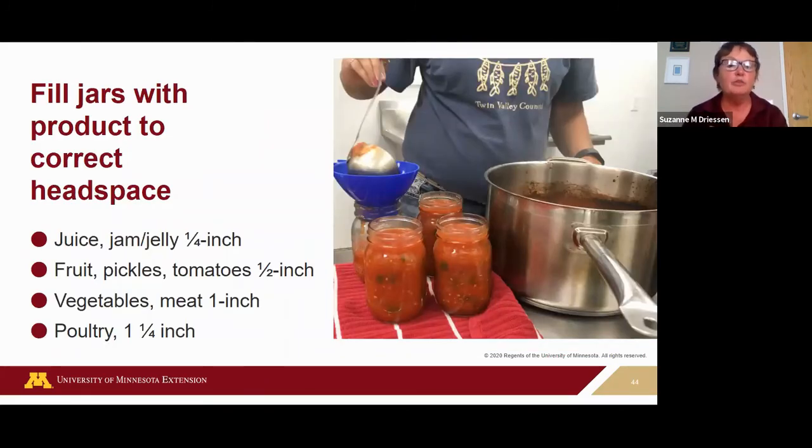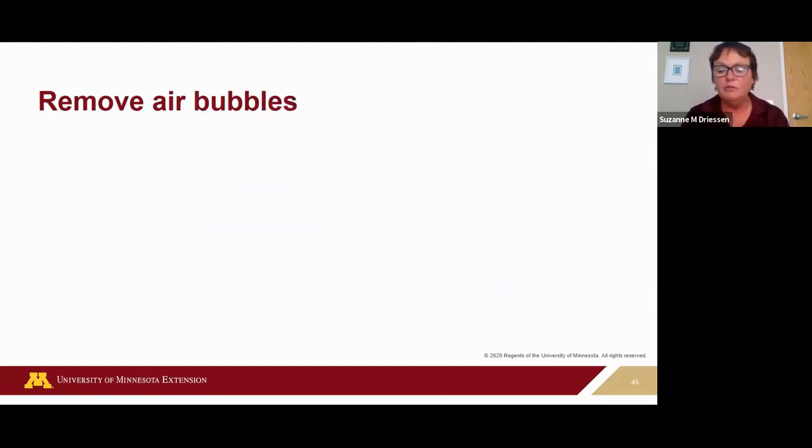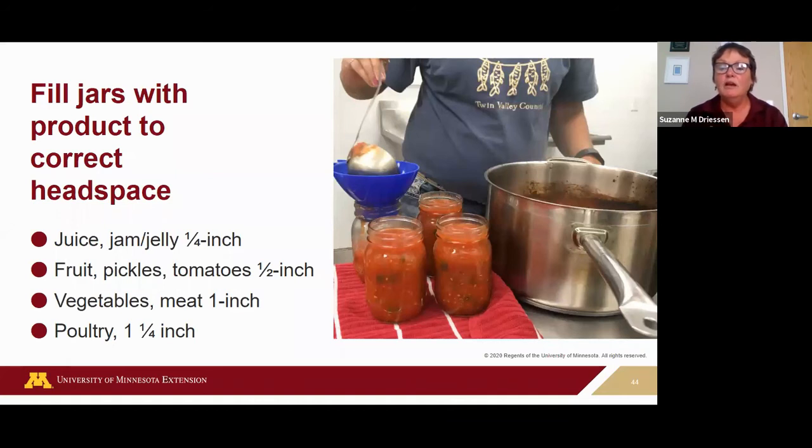When ready to fill your jars, remove one jar at a time from your canner and leave the others in the canner heating, since processing time is calculated using hot jars. Drain the water back into the canner, tip it onto a towel to get all the water out, then fill. Headspace is that empty space between the top of the food and the top of the jar ring. For juice and jam, that's one-quarter inch. For tomatoes, it's half an inch. For vegetables and meat, it's one inch. For poultry, it's one and a quarter inches.